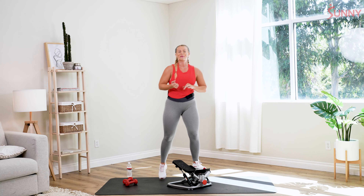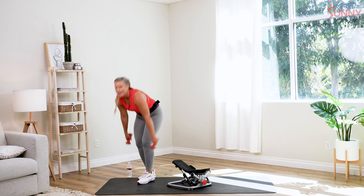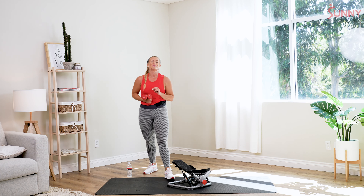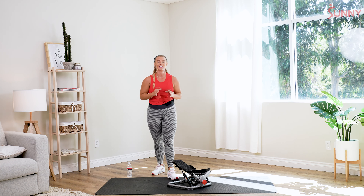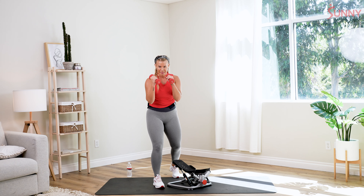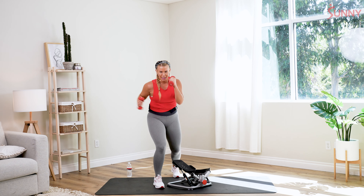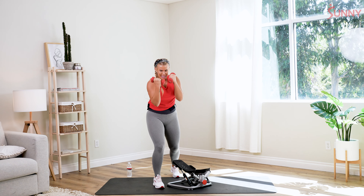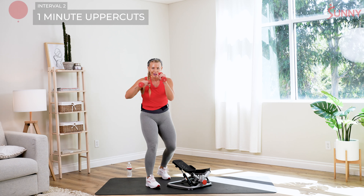Go ahead and step off of your stepper. Shake those legs out — legs should be nice and toasty. We're gonna grab those dumbbells again. When you're ready, we're gonna go for some hooks today. As you towel off or prepare yourself, I want to show you some proper form. You want to kind of snap your elbow under like so — just like you're kind of punching right up and under that chin. Go ahead and shake those arms out — in two and one, here we go.